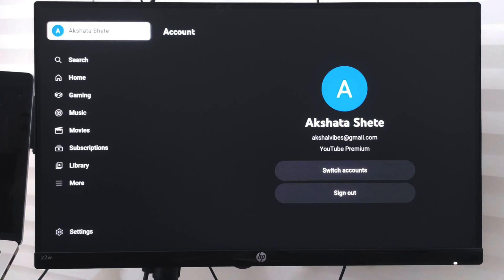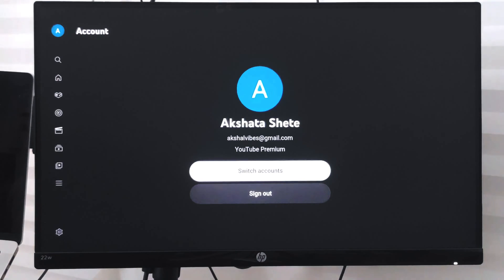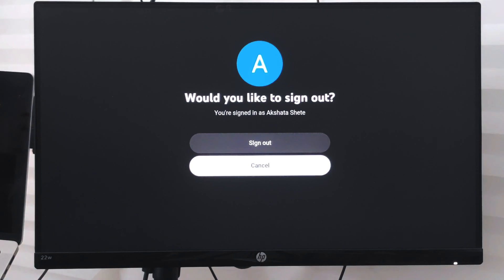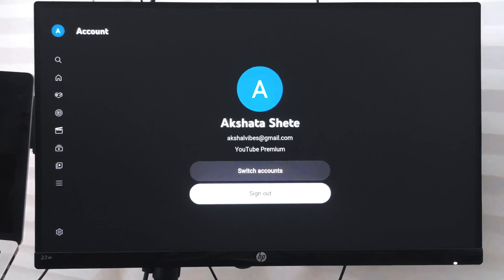If I want to sign out of this Google account, I can go to the profile. Within the profile, there is an option to sign out. If I tap on it, it will ask whether I want to sign out, and if I select the sign out option, it will sign me out of my Google account from YouTube, and YouTube will be without an account signed in.